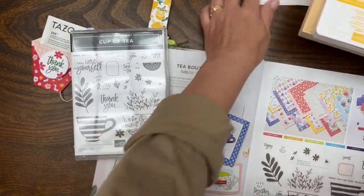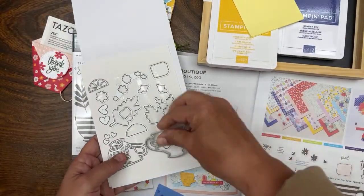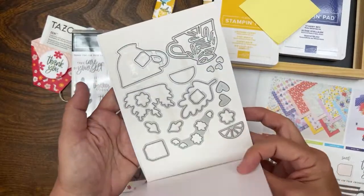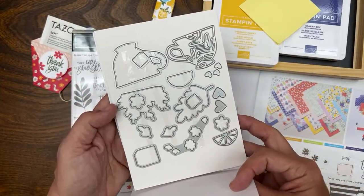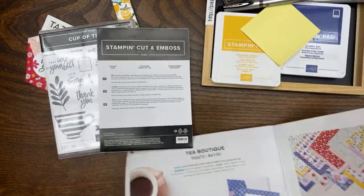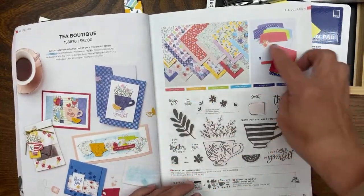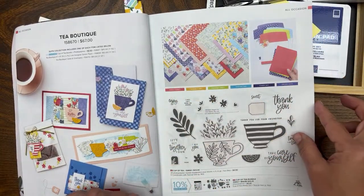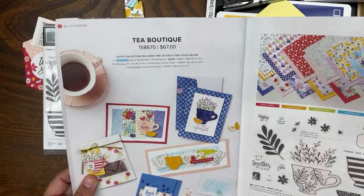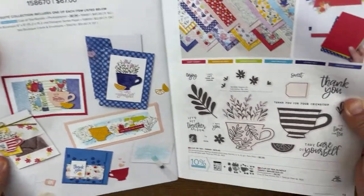We also work with the teacup dies — here are the dies we'll be working with. We'll also be working with the designer series paper and other coordinating products from the suite, such as these cards and envelopes. Here's the Tea Boutique suite, available now as part of our annual catalog. You can get the entire suite for $67; item code 158670.